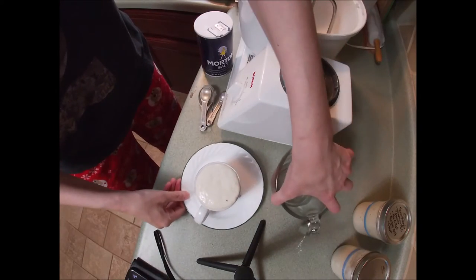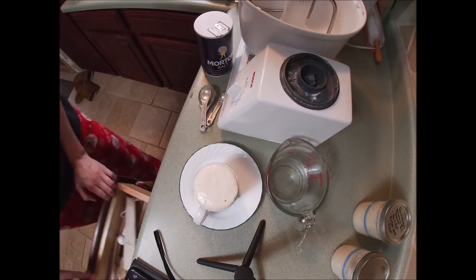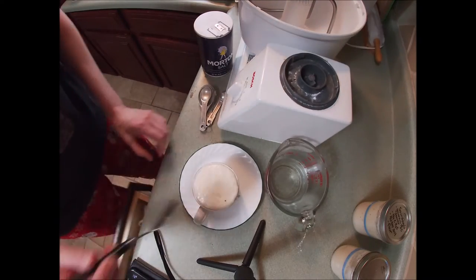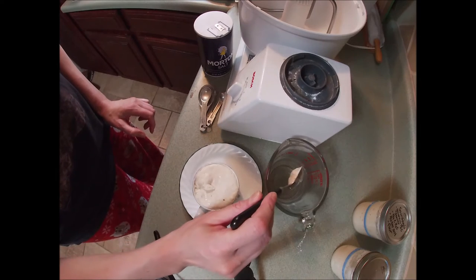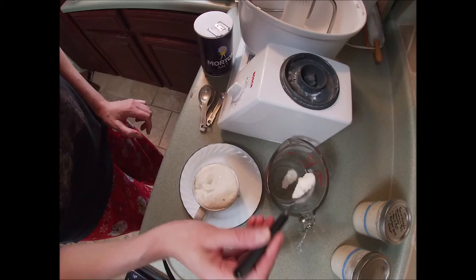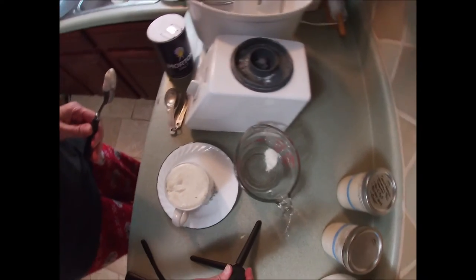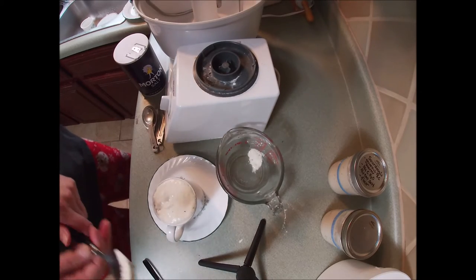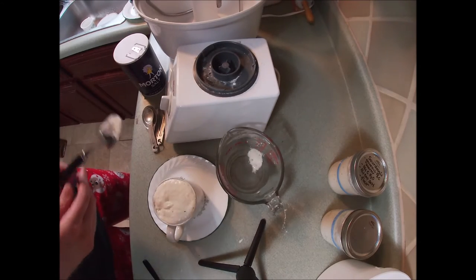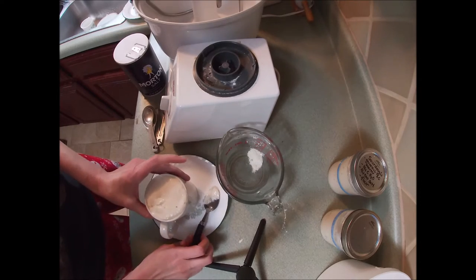Another way to see if your starter is ripe: you can take a little dollop of your starter and drop it in some water. If it floats before it dissolves and sinks, then it is ripe and ready to use. If it sinks right away, it is not ready to use and needs more time to grow.